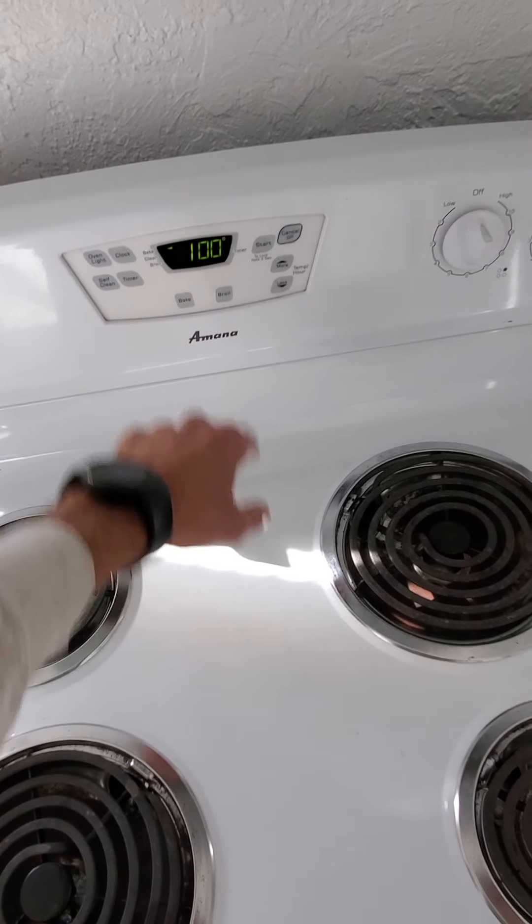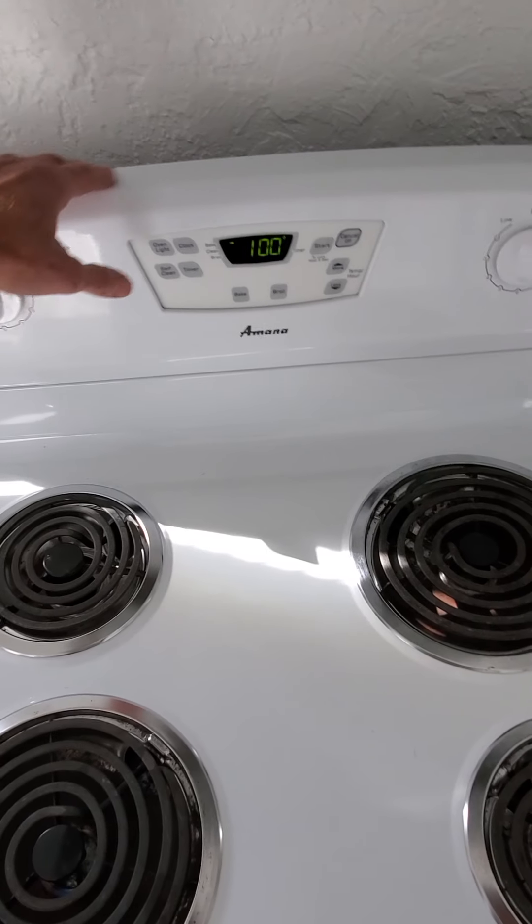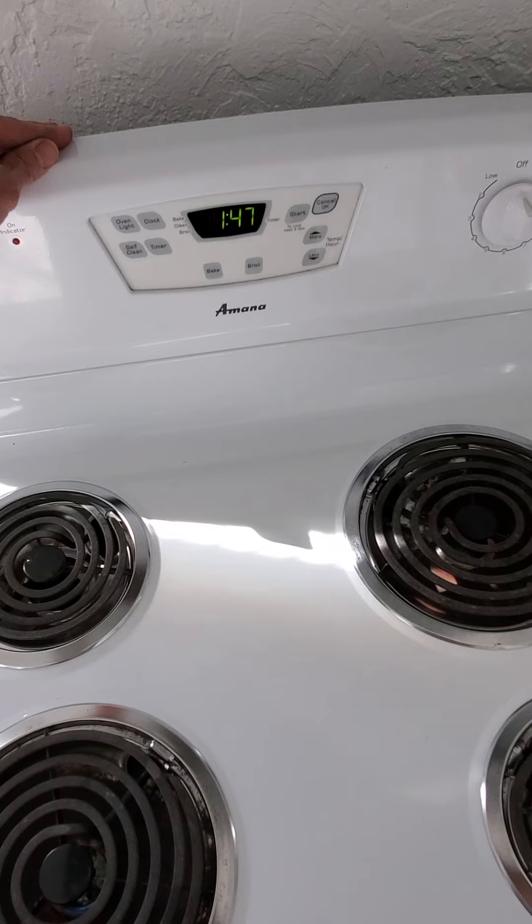I've checked everything and it's all working — the oven heated up and the burners worked. When you're done, push cancel to turn it off and it'll go back to the clock display.